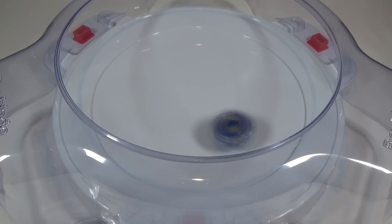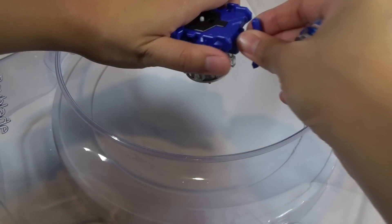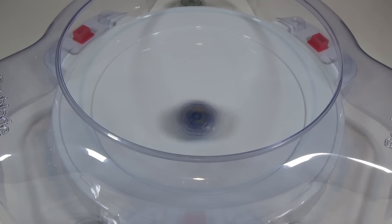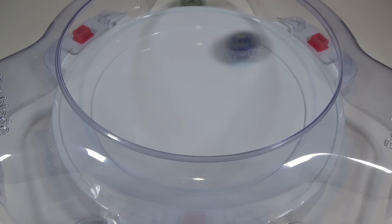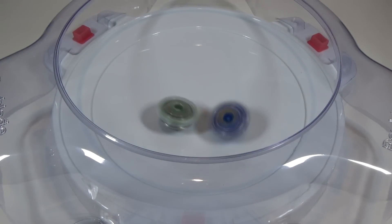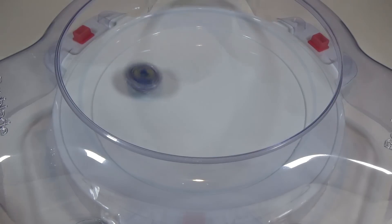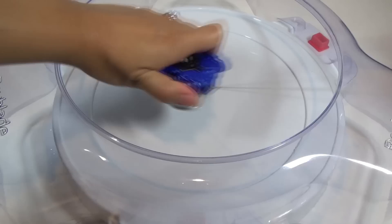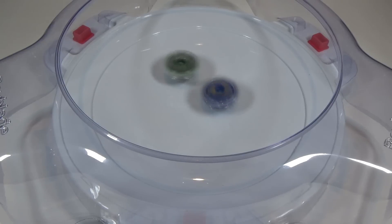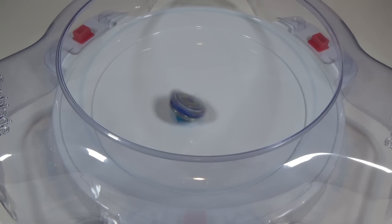Now let's do a test battle to see this Beyblade in action. This test battle is between Valkyrie and Kirbius. Three, two, one — go shoot! A stadium out to Kirbius — Valkyrie takes the first round. Three, two, one — go shoot! And another stadium out to Kirbius — Valkyrie takes the second round. One more round — three, two, one — go shoot! Ooh, an explosion and stadium out — Valkyrie takes all three rounds in this test battle.